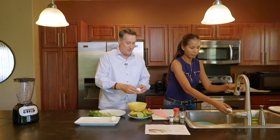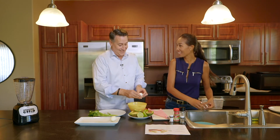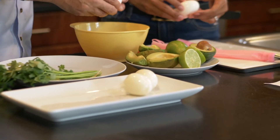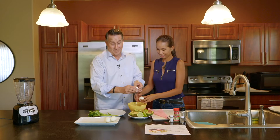One thing I noticed when you started boiling these — I usually get the water boiling first and then drop the eggs in, but you don't do that. You let the eggs kind of come up to temperature with the water. See? Learn something new there.